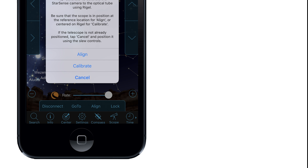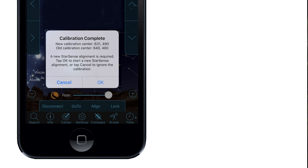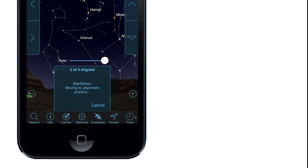Tap Align, then tap Calibrate. The star's new position on the camera will be displayed as a set of coordinates, and this is automatically saved in SkyPortal for future alignments. Once the camera is calibrated, tap OK to start a new StarSense auto alignment. Tap OK again. You only need to do this the first time you are using StarSense with a telescope in SkyPortal.